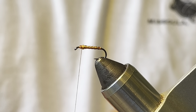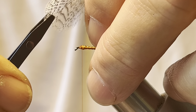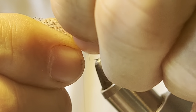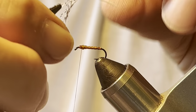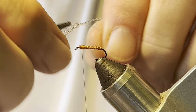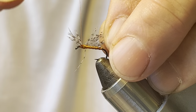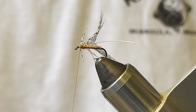Now for the partridge — I don't like to over-hackle my wet flies, so I'm going to strip most of the fibers away. Let me check the length of these fibers. That's not too shabby — I like it a little shorter, but for demonstration purposes it'll work fine. I'm going to brush those fibers back, tie it in here, and then fold those back just to lock them in. Trim those away.